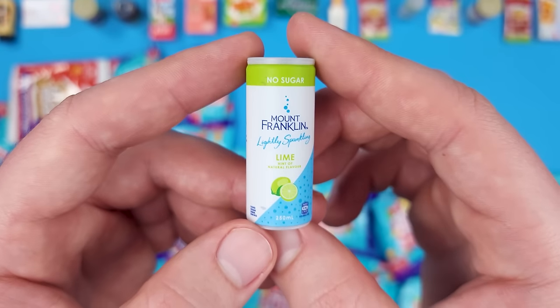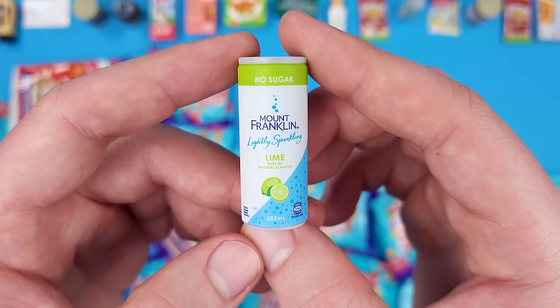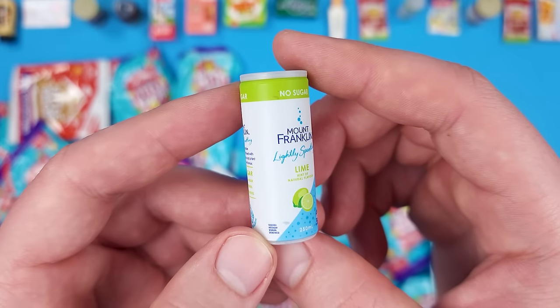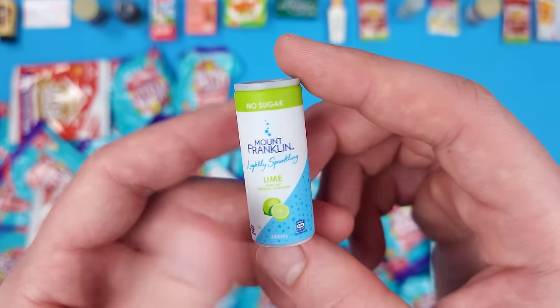It seems like we're starting to get duplicates — this is once again the Mount Franklin Lightly Sparkling Lime Flavored Water. Honestly, the fact that it's so big just reminds me of the Pringles can from Mini Brands.